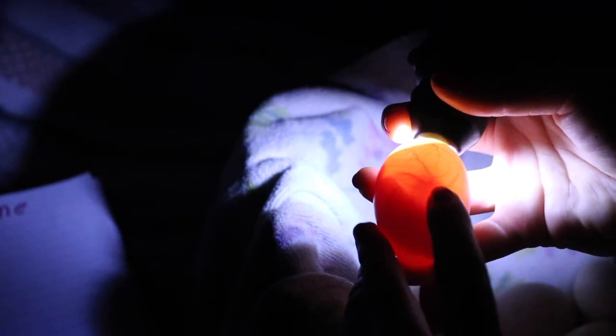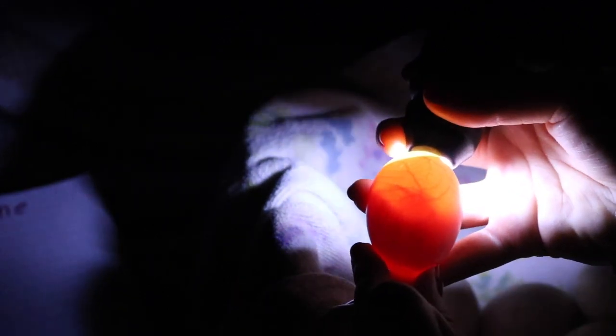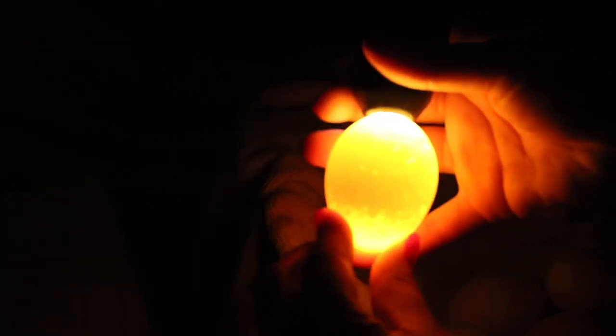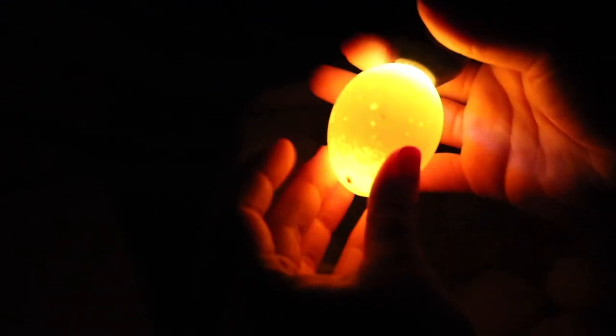Here's another silky — you can see the baby right there. This one is developing really nicely. And then we'll do an Orpington. This Orpington right here — as you can see this egg is super clear. This egg is not fertile. There's nothing developing inside, it's just clear — you can just see the yolk. So this egg I'm putting aside to throw out because it's not fertile.